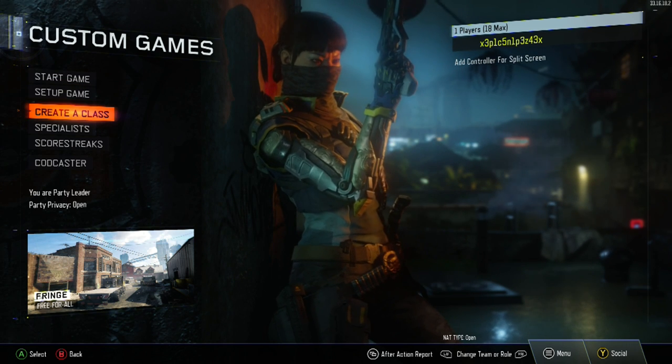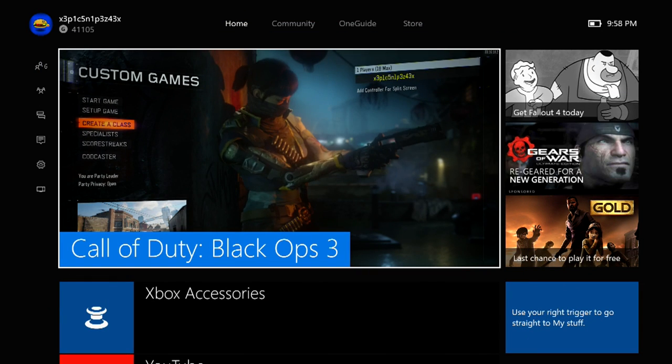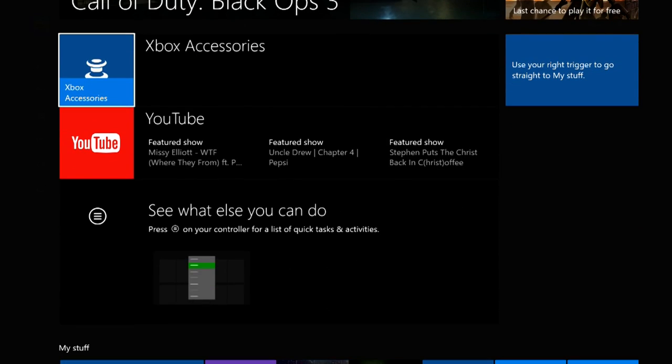As you can see, we are on Black Ops 3, but we're not going to go to Black Ops 3. We actually got the new menu today, so this will look really different.